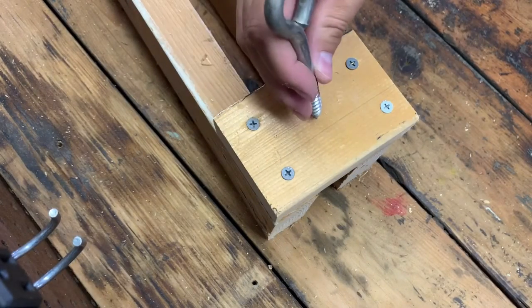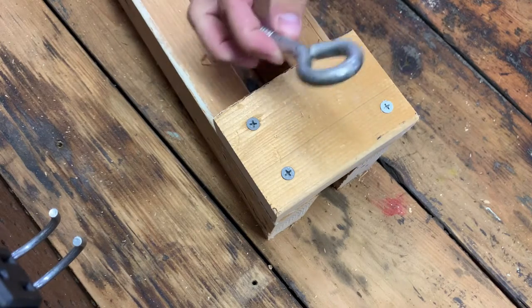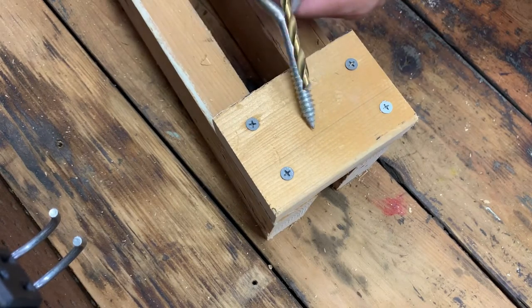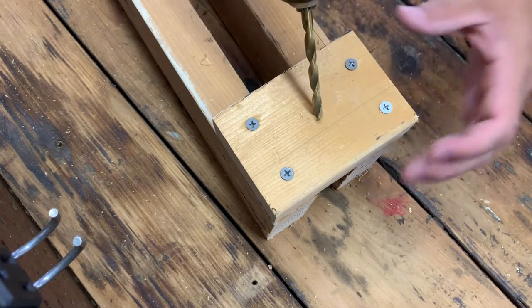Next we're going to put in the eyelet bolt to lift the trailer up. I used this instead of a trailer ball so it can slide in even when the trailer's locked. You'll want to pre-drill for this too or it's going to split — pick a drill bit that's a fair bit smaller than the threads but still a decent size.